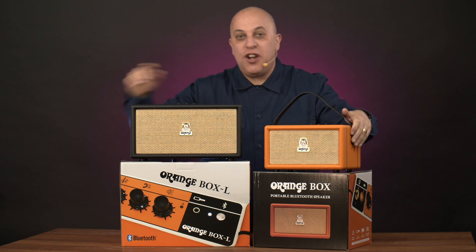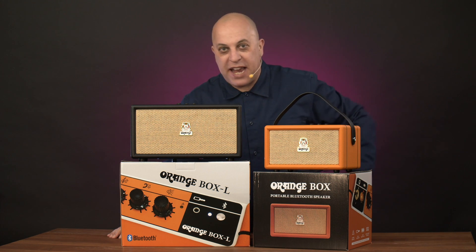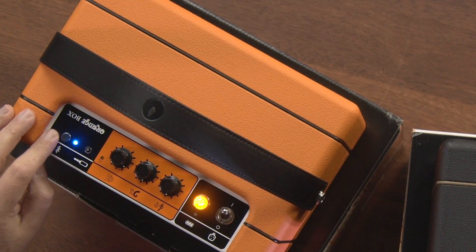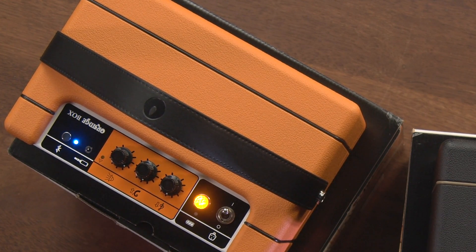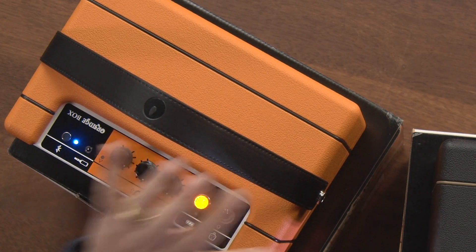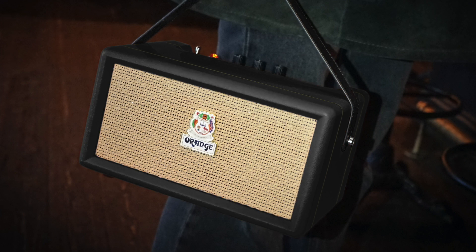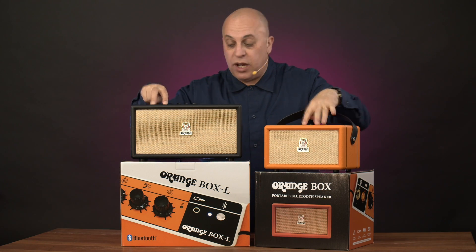Very easy to use. You're not going to get any AI or Siri or Google answering back at you. You simply turn it on, it pairs really easily just by pressing this button, and you've got your volume control, your bass and treble controls, your battery light, and even a limiter when you're pushing that rock a little bit too much. Comes with a great strap, so of course it's portable as well. And both speakers have two drivers.